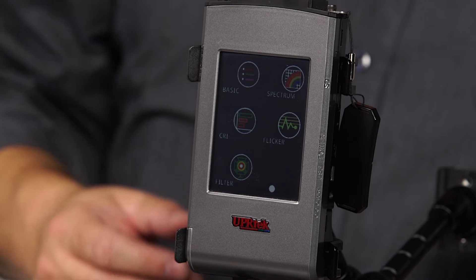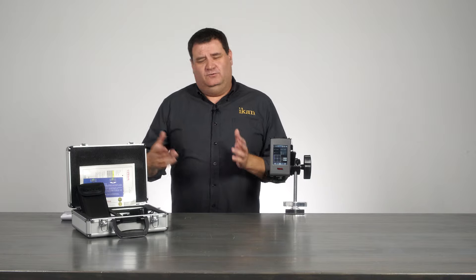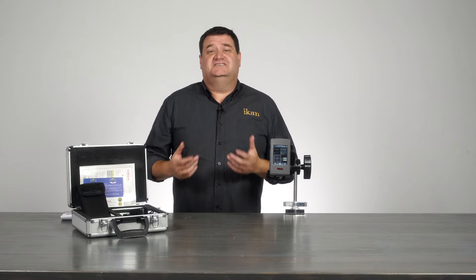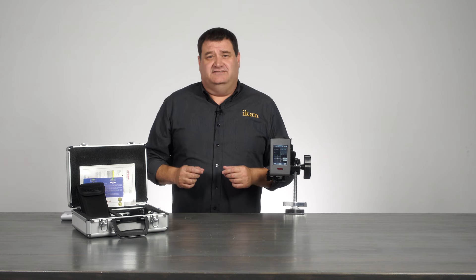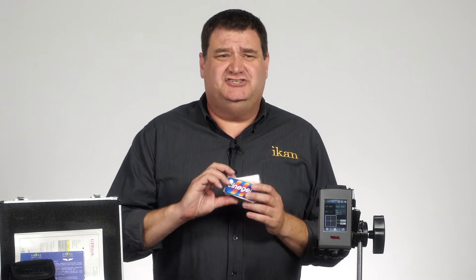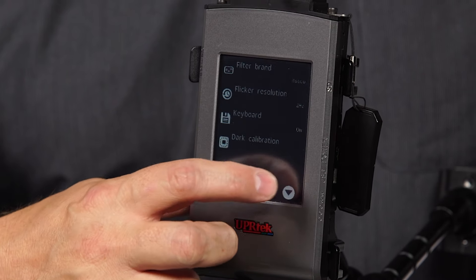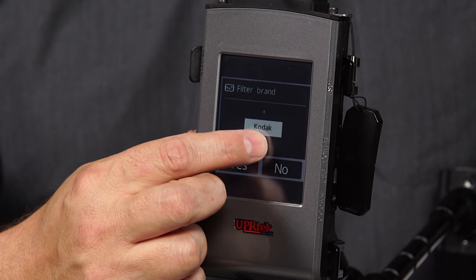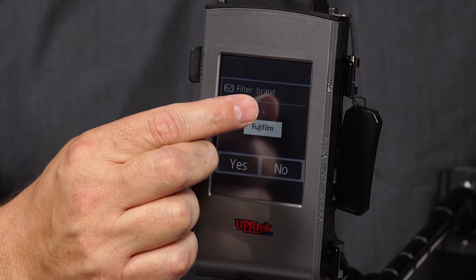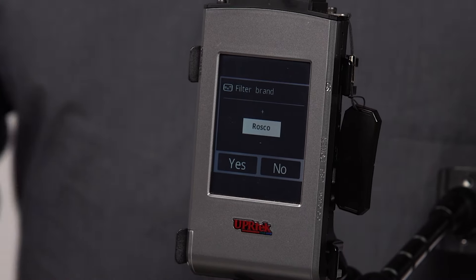The filter mode on the CV600 allows you to match two different colored lights together. You take a reading of the light you want to match, and the mode tells you which specific gel to use. The CV600 has filter libraries for Kodak, Roscoe, Lee, and Fujifilm gels built in. I'm going to use Roscoe CineGels since that's what I have in-house.